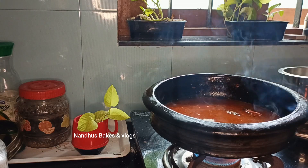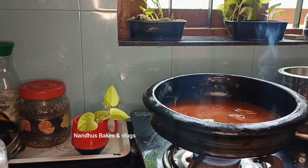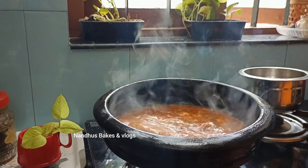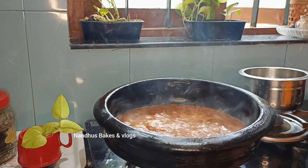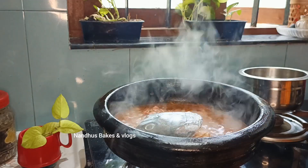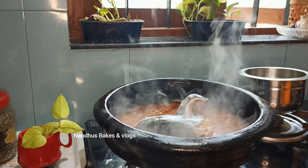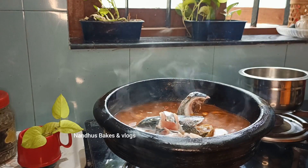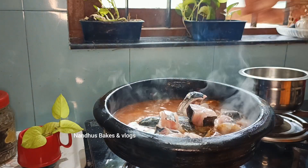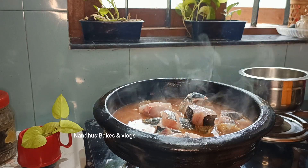We have to cook a little of the gravy on the side of the oven. We have to cook a little gravy on the side of the oven, a little bit on the oven. Now let's get ready.